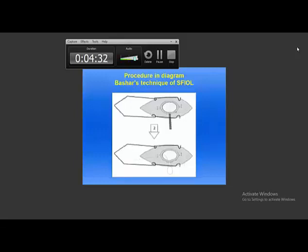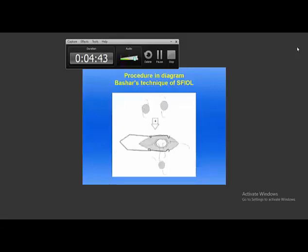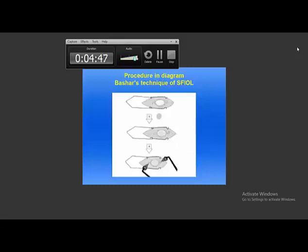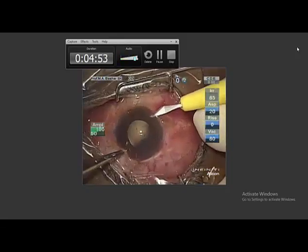First, I make 3 marks, 2mm apart. Then by puncturing the needle and taking out the 5-0 prolene within the wound, and after placing the prolene with the haptic, it is placed within the globe.